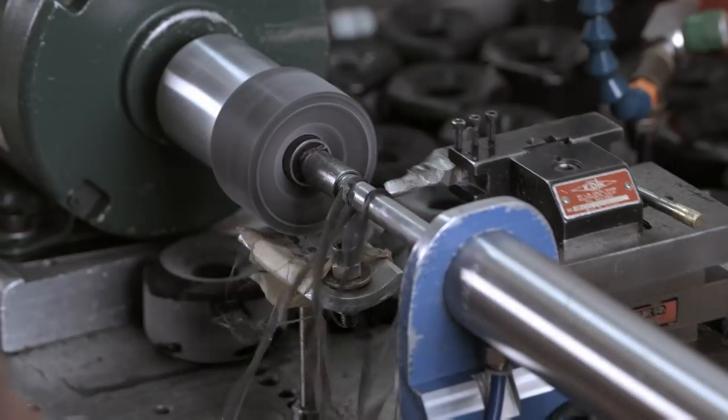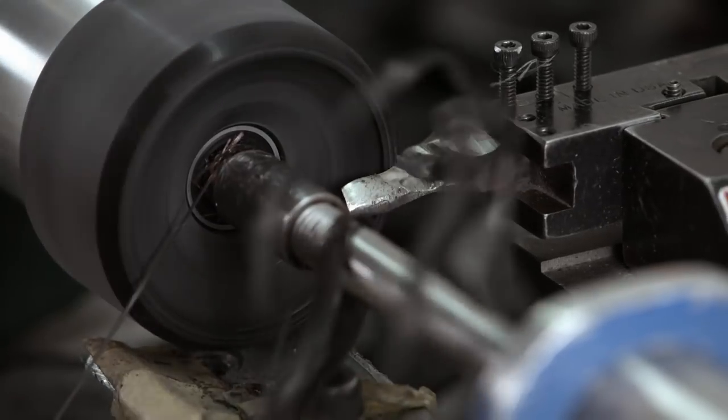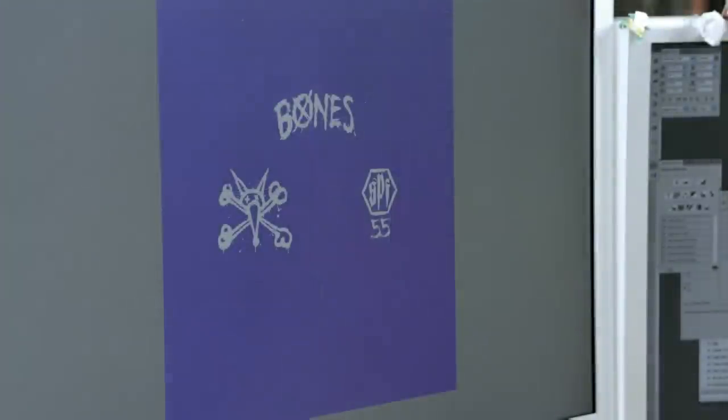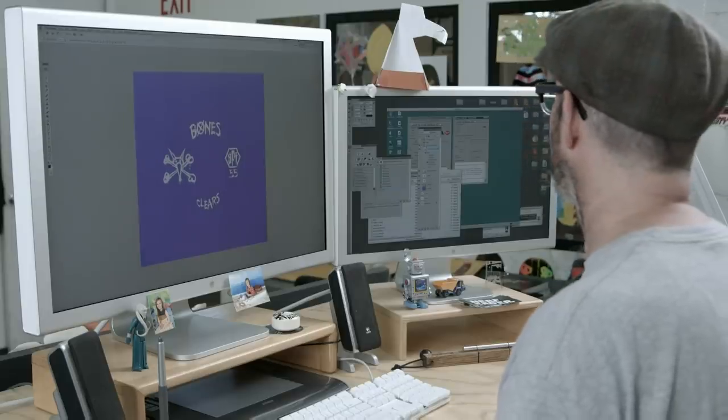Each wheel is then placed into a lathe, where it's spun while a cutting tool contours the edge to a smoother, more rounded profile. To give the skateboard wheels a visual impact, a graphic design is added to each one.